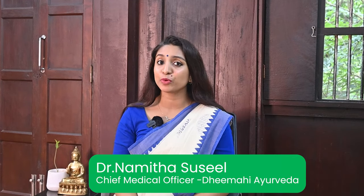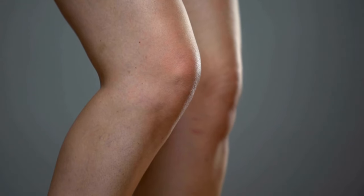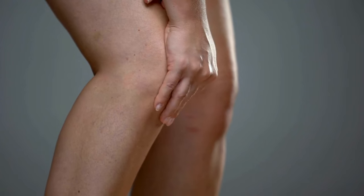Dhaniamla dhara is a therapeutic procedure which is very much beneficial if you have inflammation or excess water retention in your body.